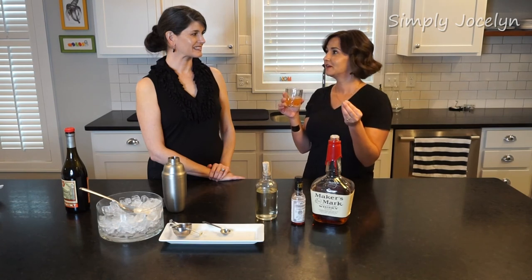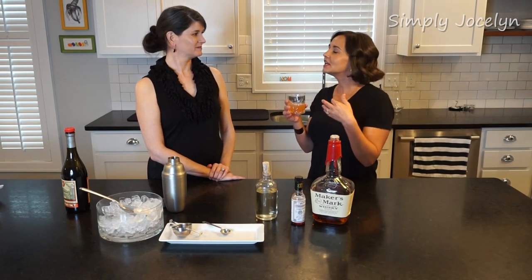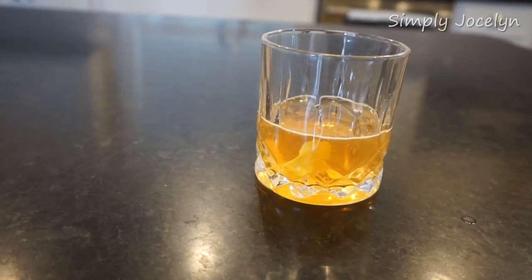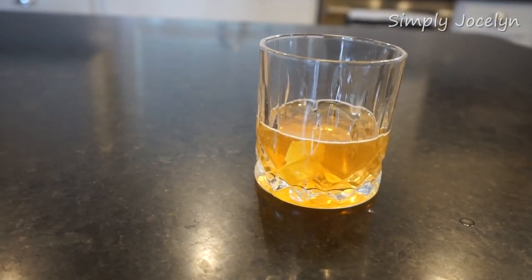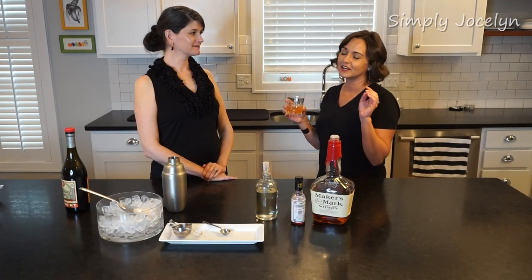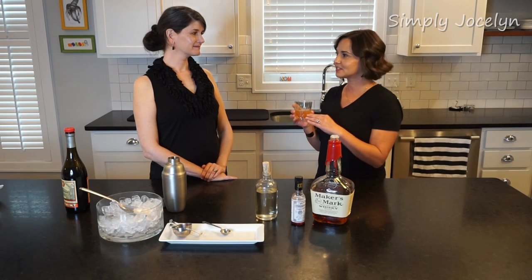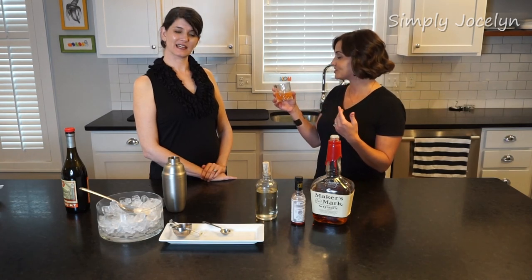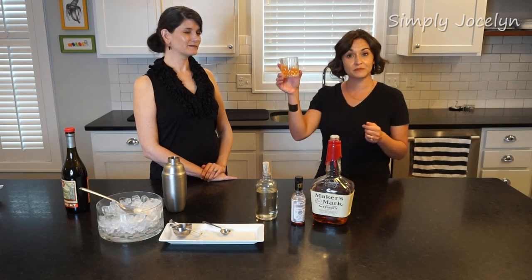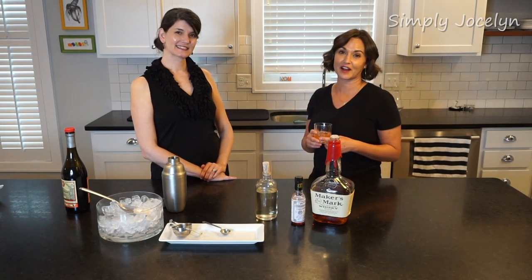Such a good drink. It is New Orleans. I feel like I'm in some really fantastic bar — a hotel bar — sitting back maybe next to a fireplace, hanging out with my girlfriends having drinks. This is just what it is. That is the flavor of New Orleans. Cheers, y'all. We will see you next Friday for another cocktail.